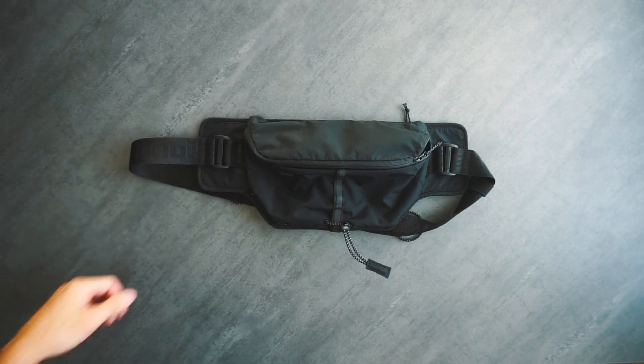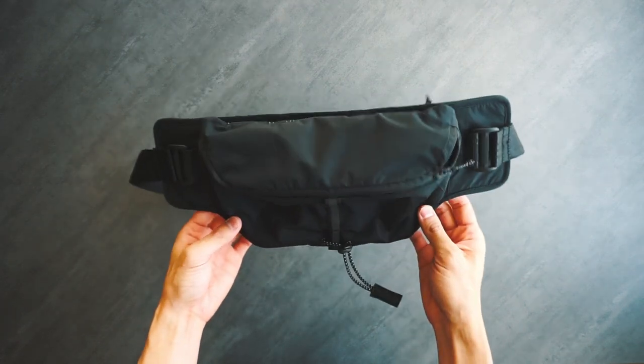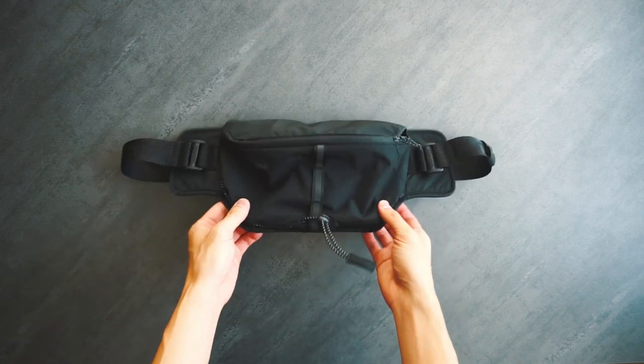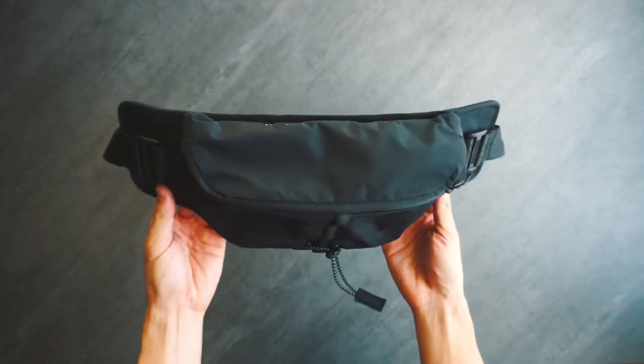It's a 2-liter pack that retails for $52 US dollars and is designed for running. So this bag is very interesting — it's a simple, inexpensive pack that could have been lost in the sea of other packs in the market, but instead Johnji designed some cool features to set it apart.